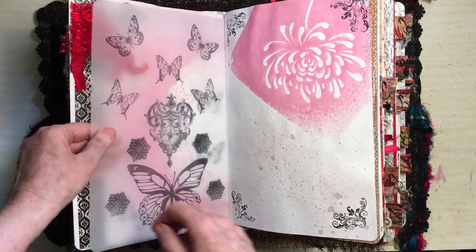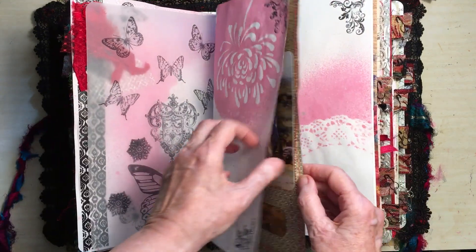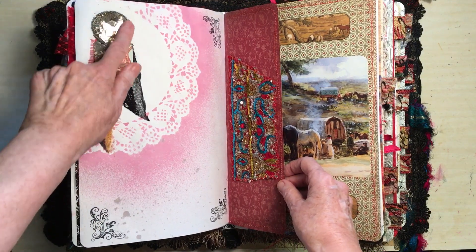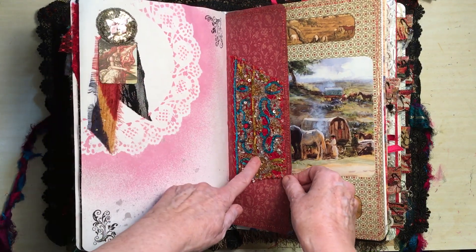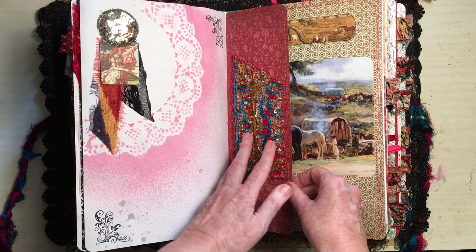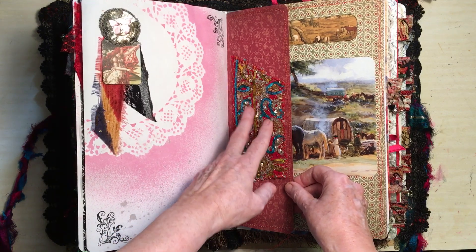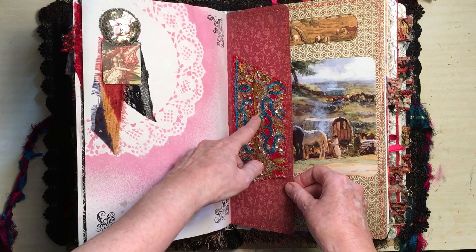This is tracing paper that's stamped. Another little cluster with an antique sequin on it. Beautiful antique. The cover is made from a cushion that I got — like an Indian cushion — and this is part of the fabric of that.